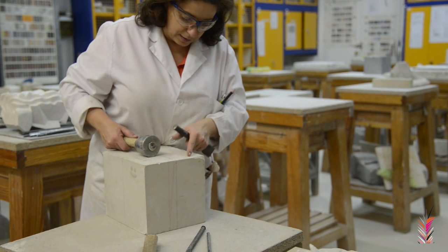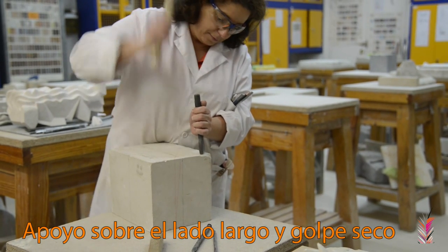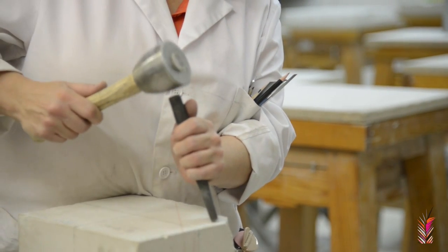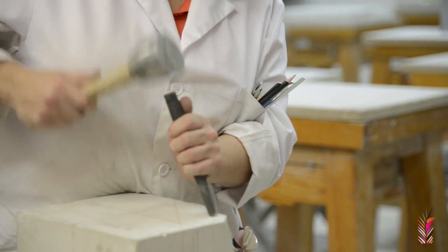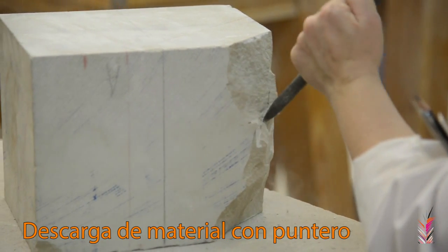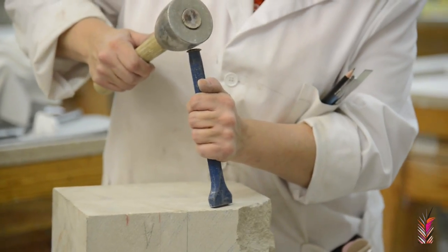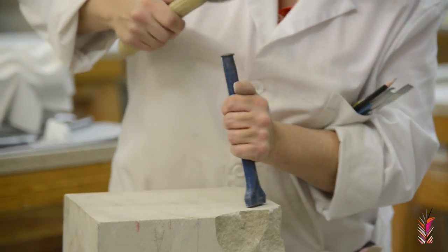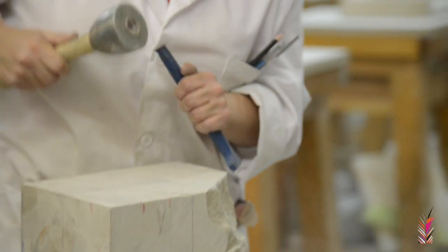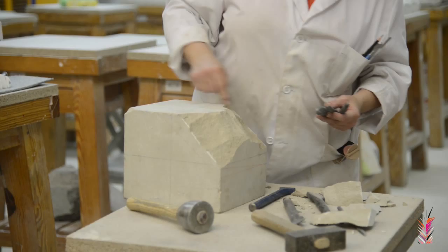Vamos a ir realizando el desbaste de poco en poco. El descafilador apoyado sobre la mano. Vamos a descargar la parte central, que no destina la coleta. Vamos a usar los tres punteros de diferentes versores para descargar toda esta masa, que se nos quede muy bien.